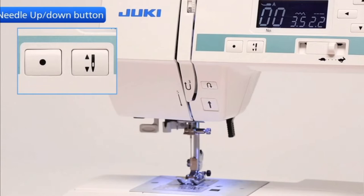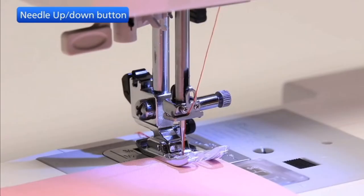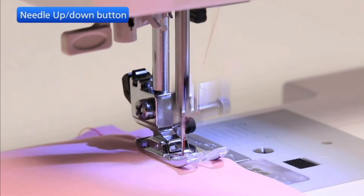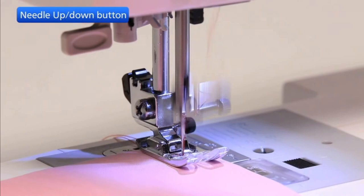Press the needle up-down button to bring the needle up or down. The machine will stop with the needle up or down depending on the needle position determined by this button. When you start to sew with the needle in the up position, the machine will stop in the needle up position. When you start to sew with the needle in the down position, the machine will stop in the needle down position.